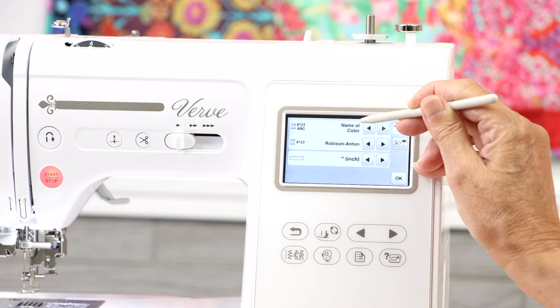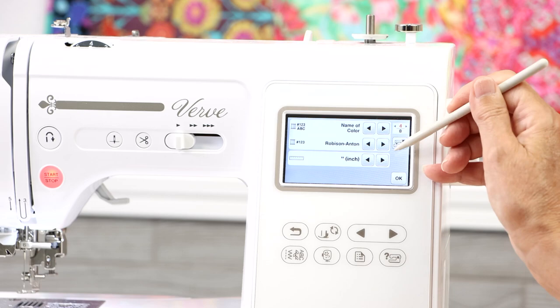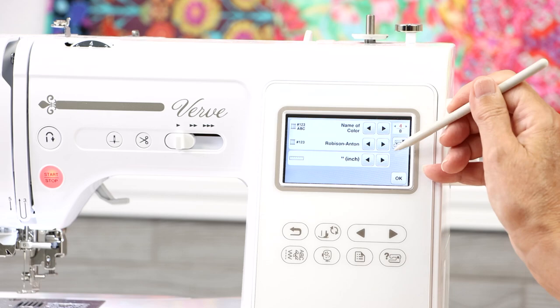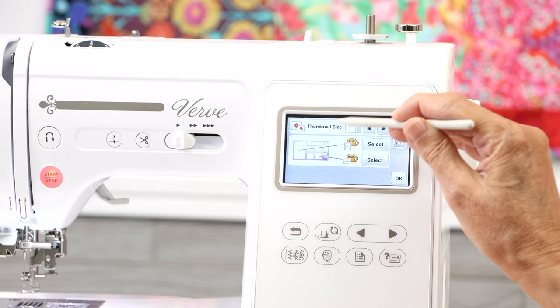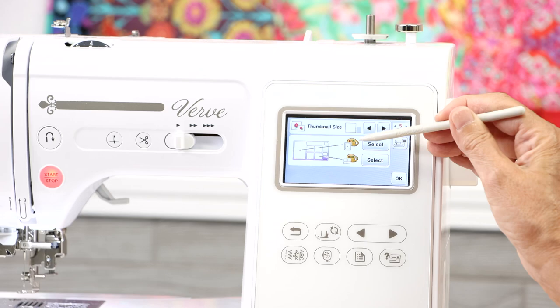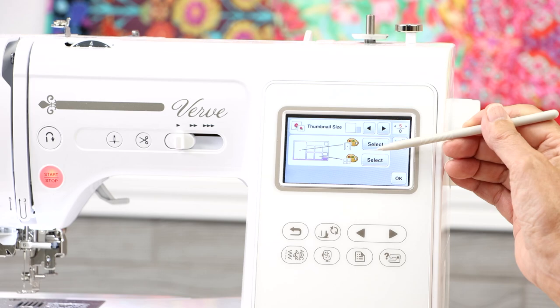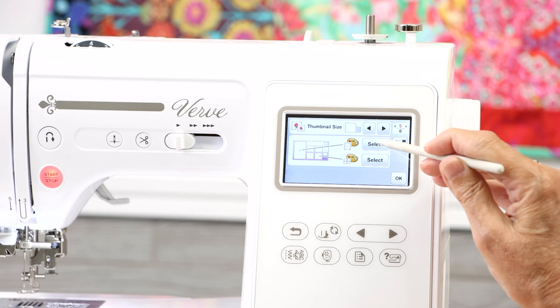Also on page four, you have the option of metric or inches for measurements — most of us work in inches, but you can set it however you prefer. On page five you can adjust the thumbnail size of your designs in the LCD screen. Most people like to see them as large as possible, so select the larger thumbnail option.